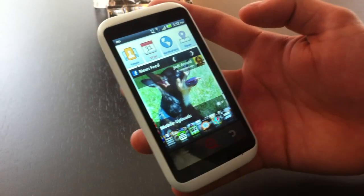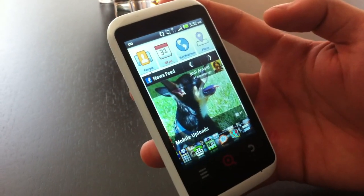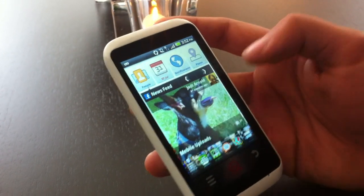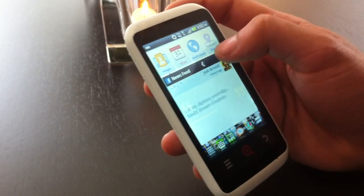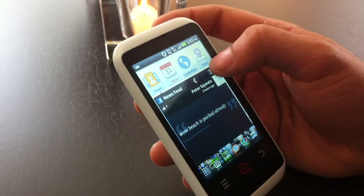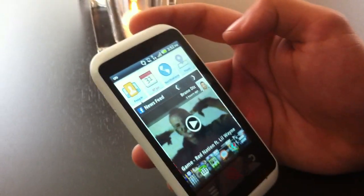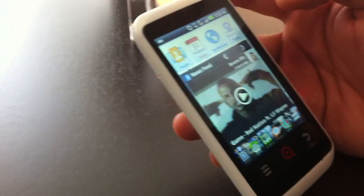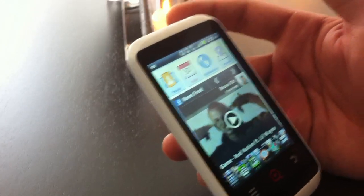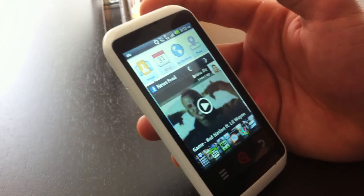Right on your home screen you've got your newsfeed. It uses a Facebook social graph, so it looks at what posts are important to you from the people that matter most to you. It's automatically loaded for me — it's fantastic when I'm on the subway. It also works in offline mode, so I can scan through all my Facebook posts.